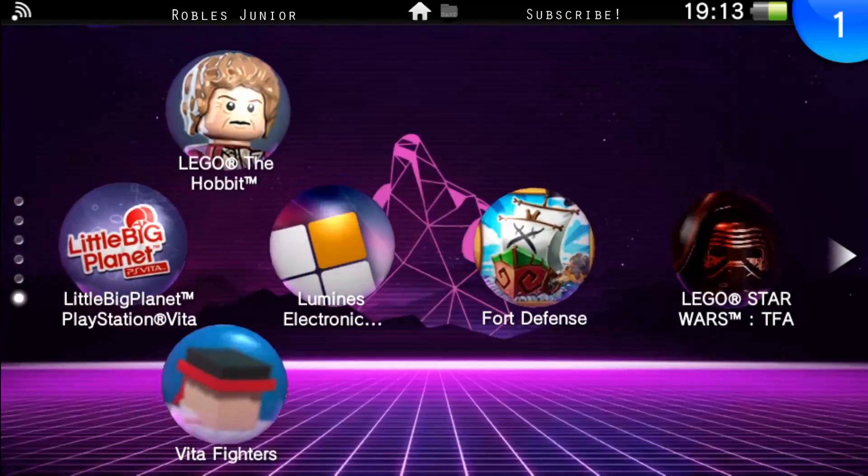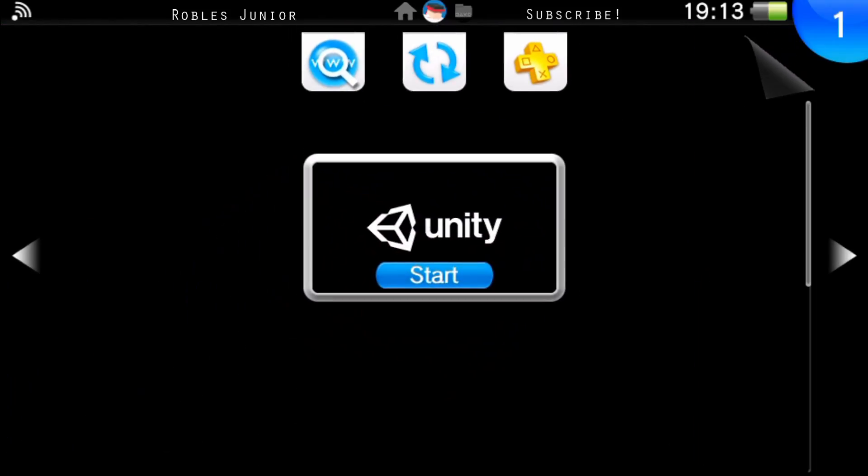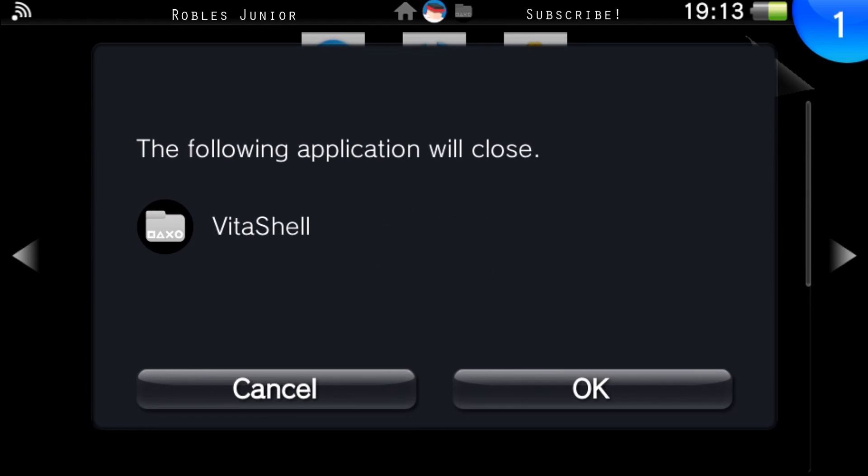There it is — found the game. It was created with Unity.